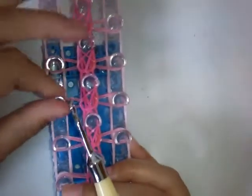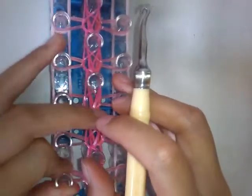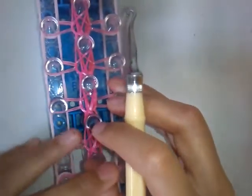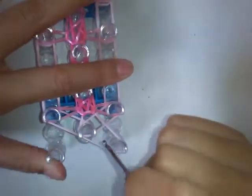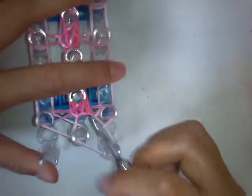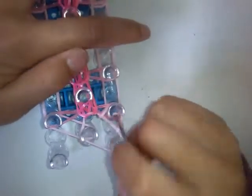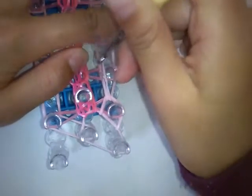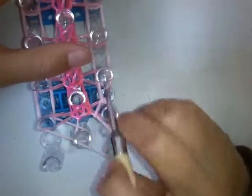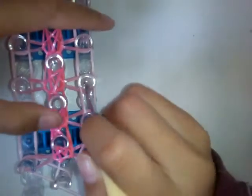Now push these bands down. Go inside the cap band again and grab the top band and hook it — it might be loose but that's okay. Now you want to go inside these two bands and grab the bottom band like a starburst. Go inside those two bands and hook forward, and do it again.